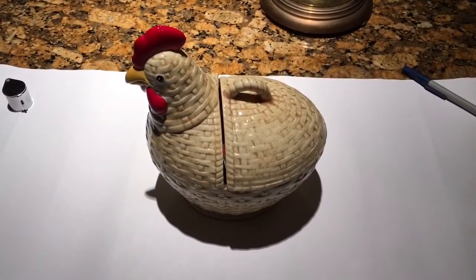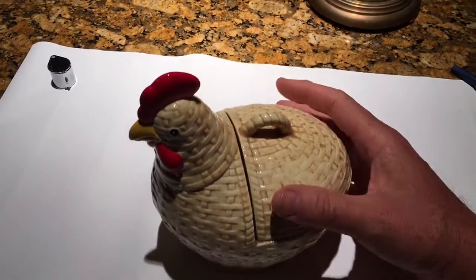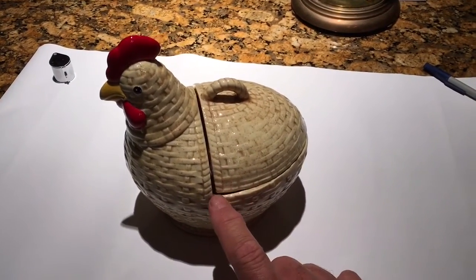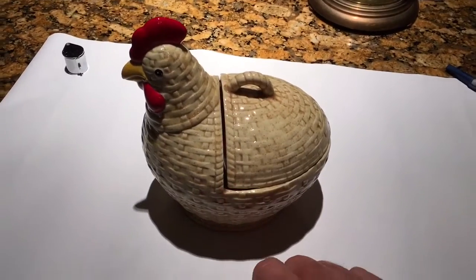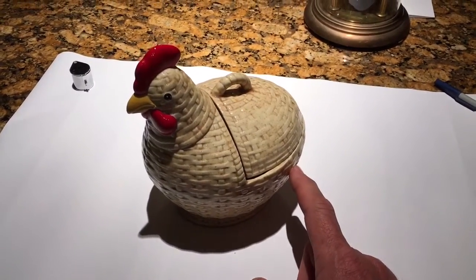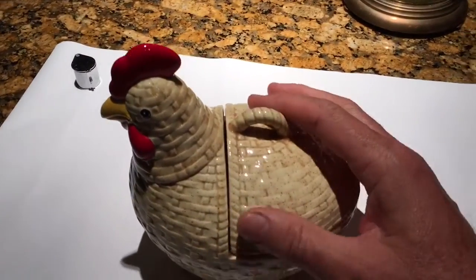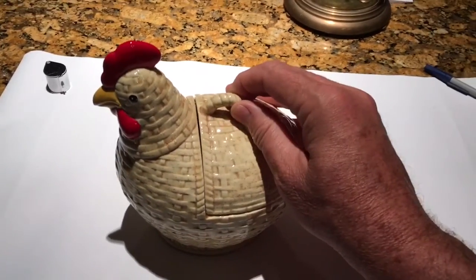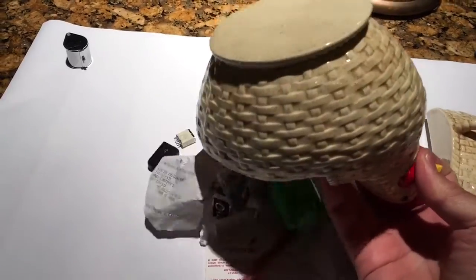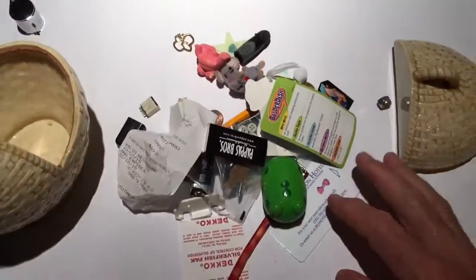Karen is out for the evening, so I thought I would just share this — she'll never look at this video, so I think I'm okay. Here's one of our treasures: my mom made this and gave it to us in 1981, so it's a rare family heirloom, but it's also one of our oldest crap catchers. Let's just see what my wife has put in here.